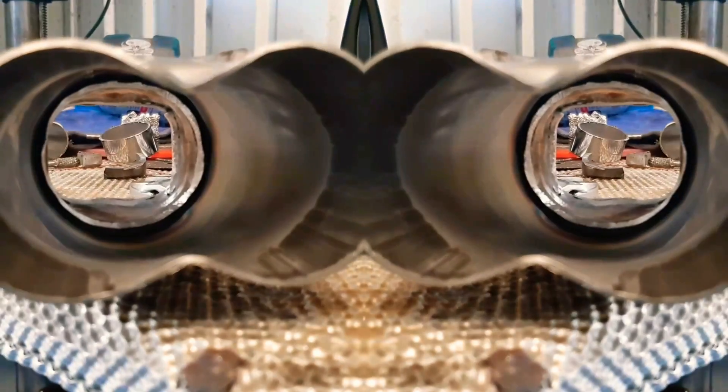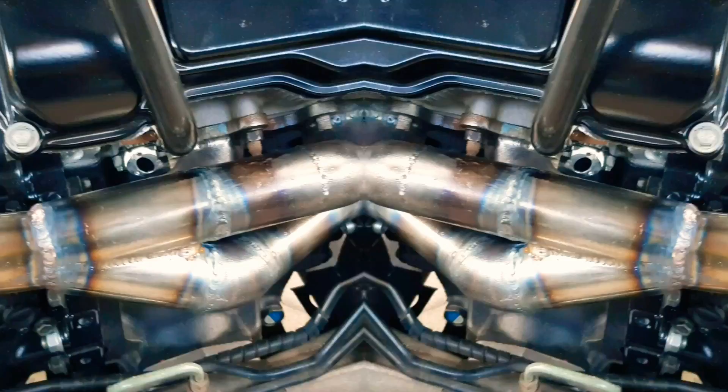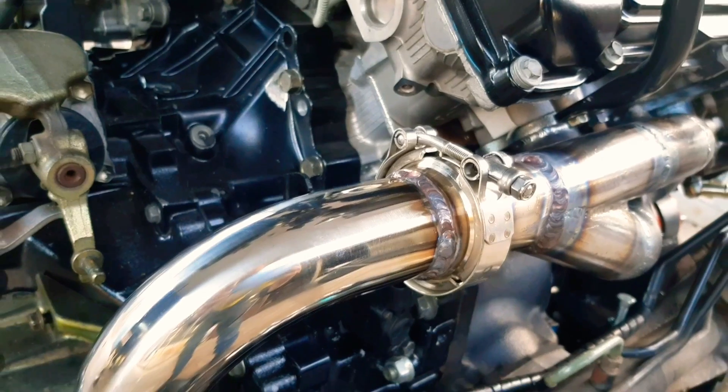The next part is to put the collector on, so the two banks of the engine will collect here before it goes into the turbo. That's the rear exhaust manifold with the stainless steel downpipe that I've made up.